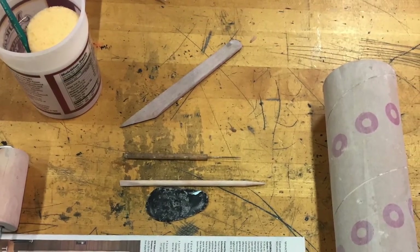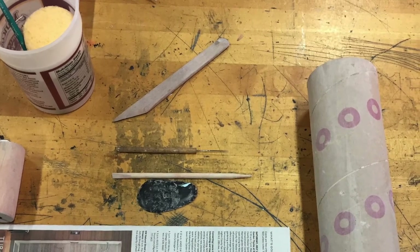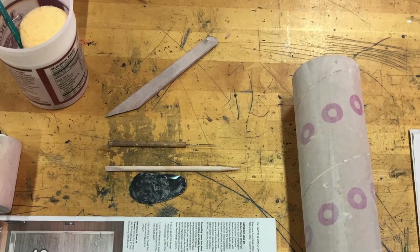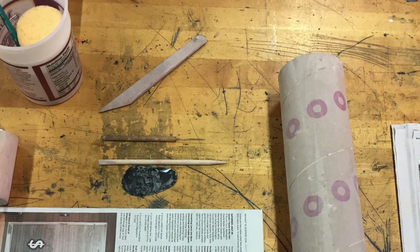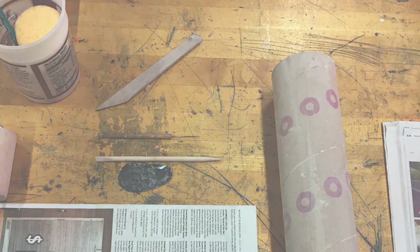First we have a photo of all the supplies we're going to need. We're going to need a cardboard tube the size we want to make our birdhouse. We have a needle tool, a rib for smoothing, a roller, some water to get going, and a little bit of newspaper to wrap up our tube.